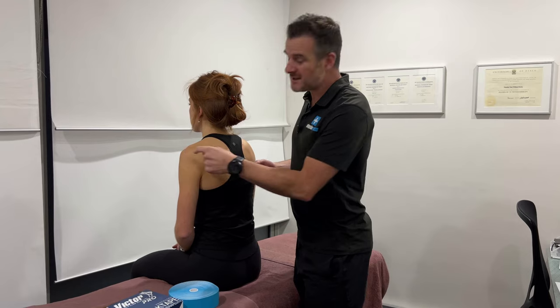I use this for things like subacromial bursitis, rotator cuff tears, AC joint problems, and anyone that just needs some weight out of their shoulder if they've got some sort of injury. So let's look at that in full detail.